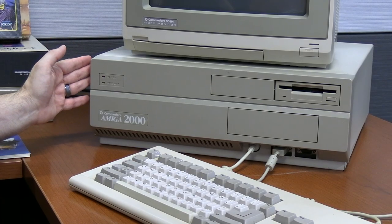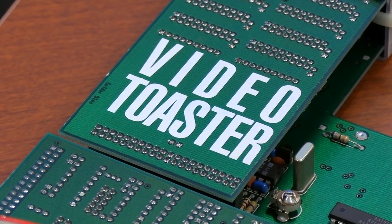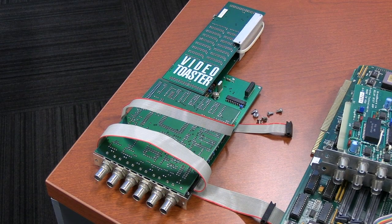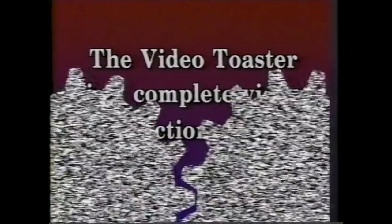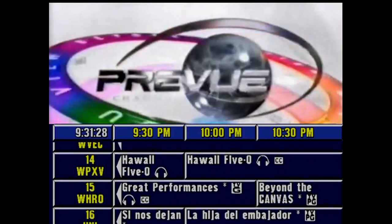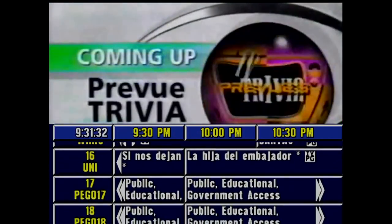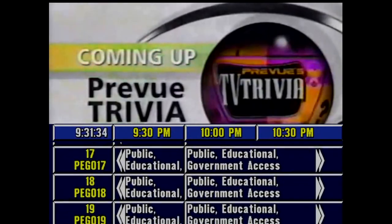One of the things a lot of Amigas get used for is a product called Video Toaster — a card you could install in the Amiga that would allow you to run video in and out, and actually do video mixing. It was also used at a lot of cable companies to generate their on-screen guide channel with that scrolling text display. This particular computer has a special place in history, and I'm excited to use one for the first time today.